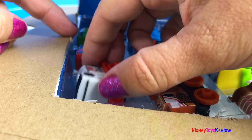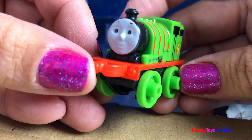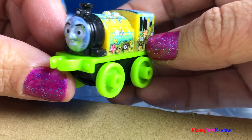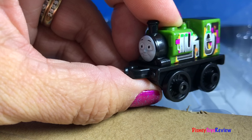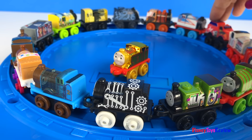Let's open up the other trains in this set. Now we have our golden Thomas in the middle of all of our minis.